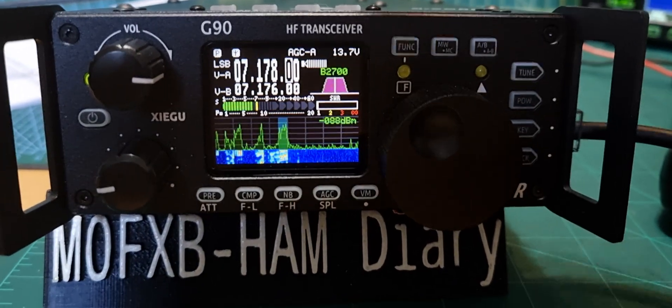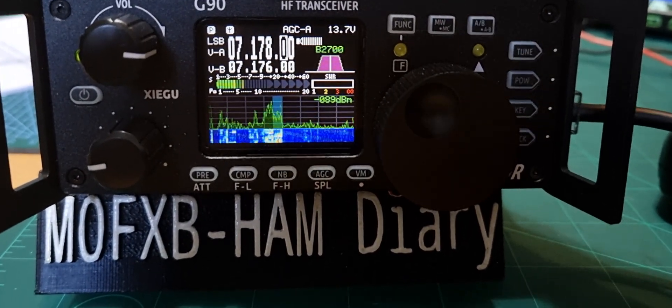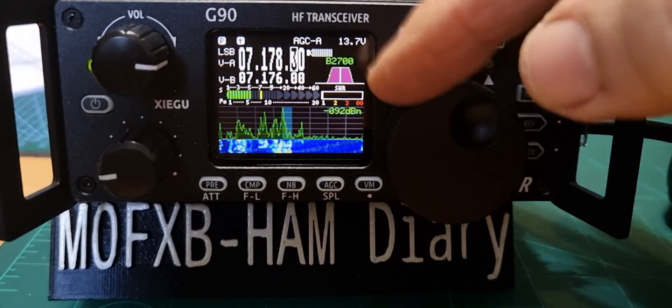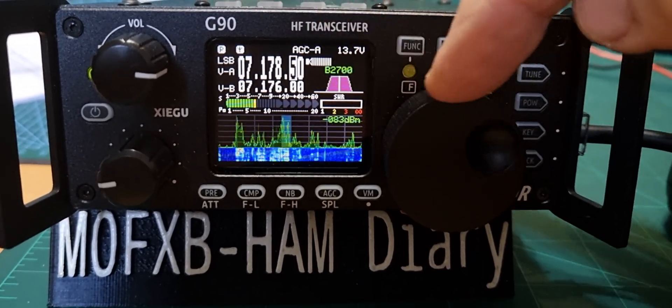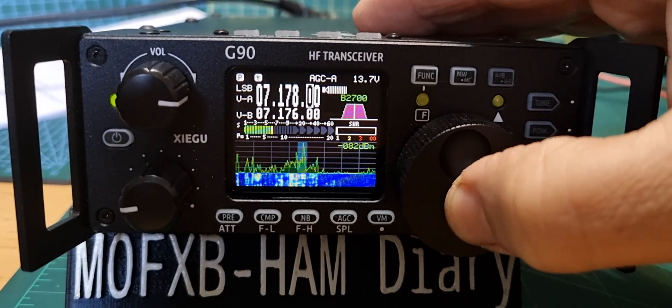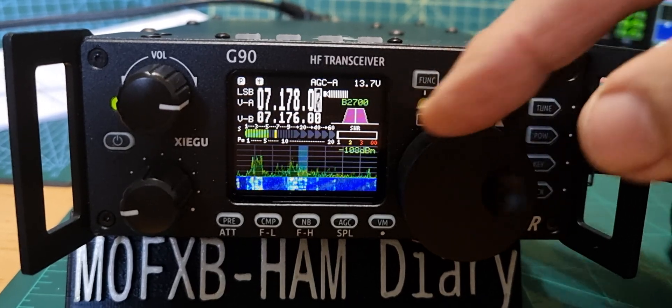Just a quick one on tuning on the Xiegu G90. We've got 7.718 and we're tuning the frequency — you can see that it's highlighted in black. If I push the VFO it moves along to fine-tune.